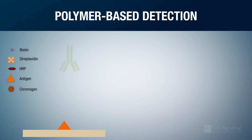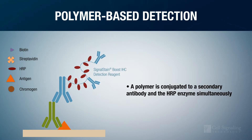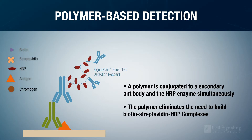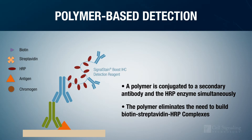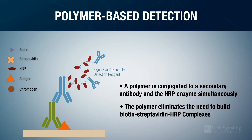Polymer-based systems are gaining in popularity because they avoid the limitations of the biotin-based system. In this method, a polymer, like dextran, is conjugated to a secondary antibody and the HRP enzyme simultaneously. The polymer backbone eliminates the need for building biotin-streptavidin-HRP complexes at the primary antibody-antigen site, eliminating the potential for biotin-based background noise.